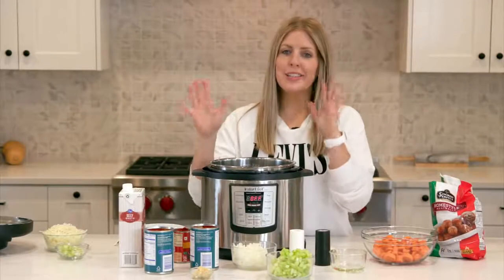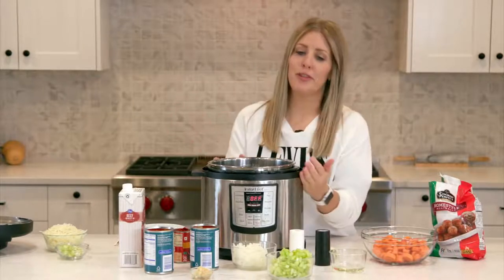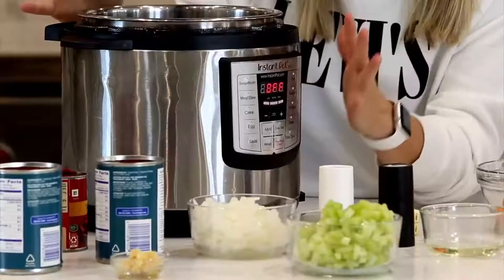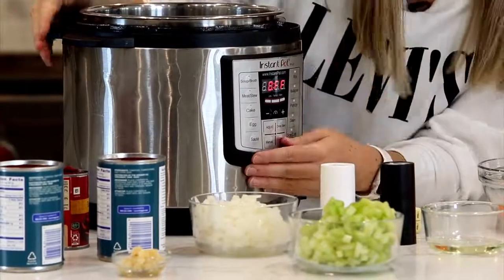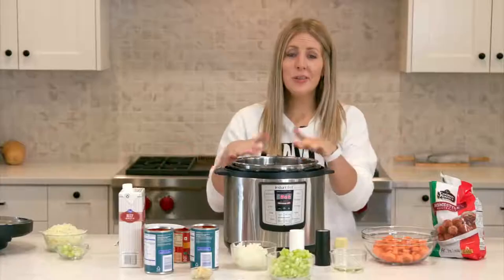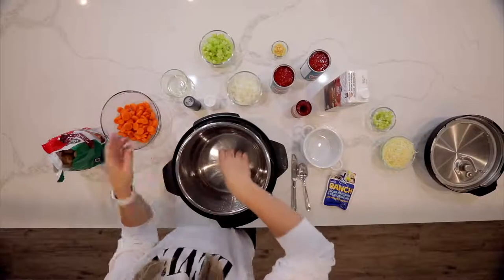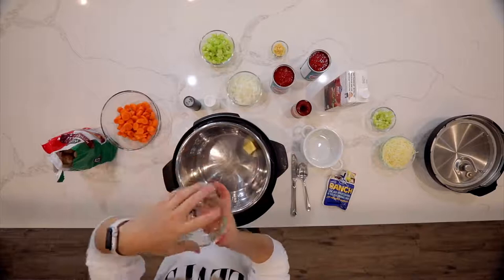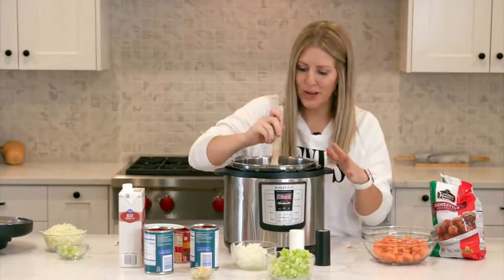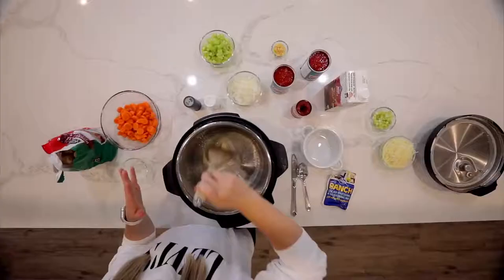The first thing we're going to do is sauté the vegetables to get them just a little bit softer and full of flavor. We're going to go over to our Instant Pot — this is a Luxe, an older version, but all Instant Pots should have a sauté button. Push sauté and wait for it to get hot, then add two tablespoons of butter and two tablespoons of olive oil. Mix that around, melt the butter, and get the bottom hot so we can cook the vegetables.